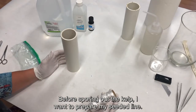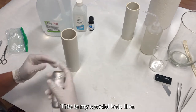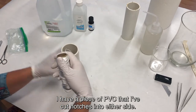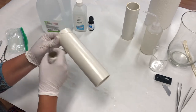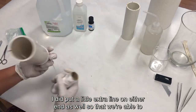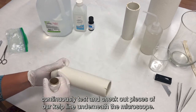Before sporing out the kelp, I want to prepare my seeding line. I've sanitized my hands and put on gloves. This is my special kelp line — I have a piece of PVC that I've cut notches into either side, and then I carefully begin wrapping the line around it. I put a little extra line on either end so that we're able to continuously test and check pieces of our kelp line underneath the microscope.